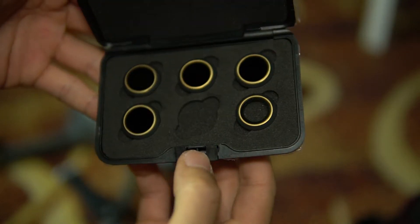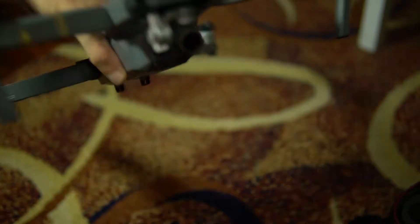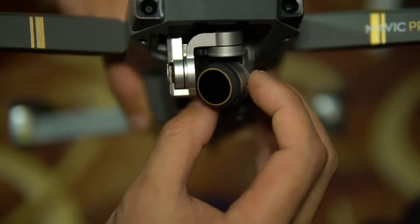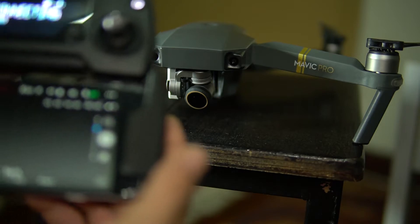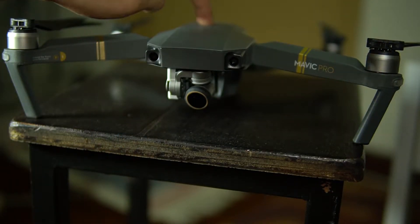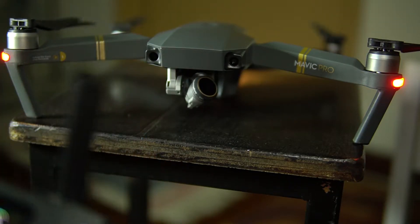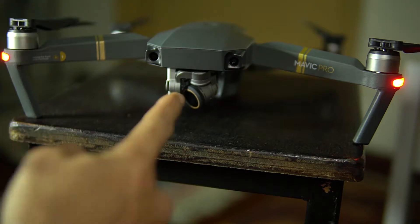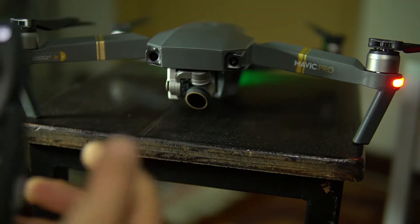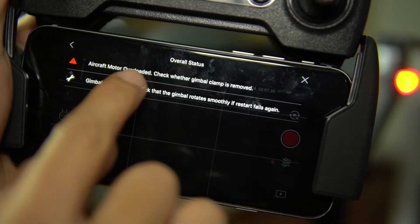Got it from Lazada, but I tried a few times and it's not working fine. Let's try to start it — okay, it can't. Turning it on now. Aircraft motor all loaded.